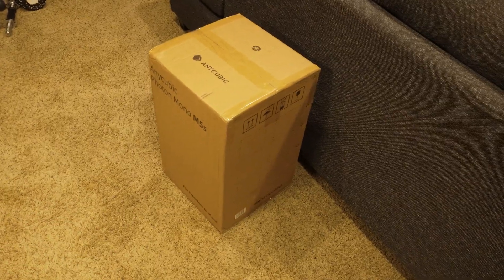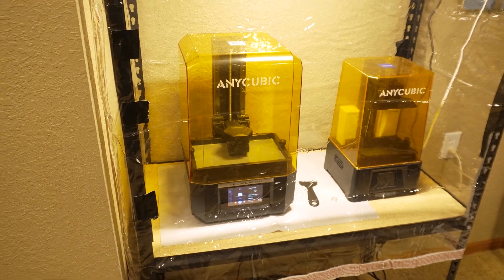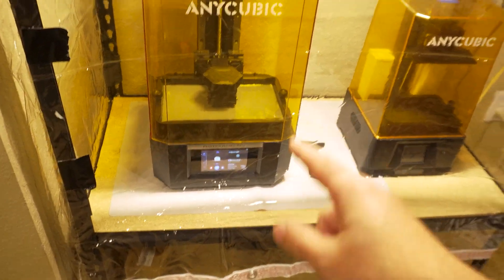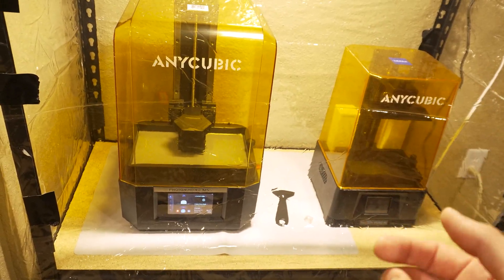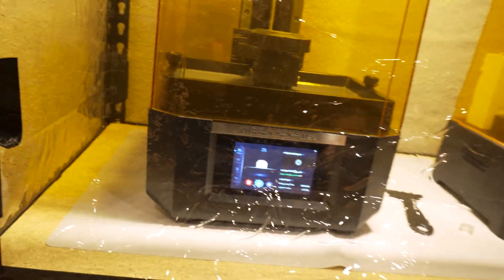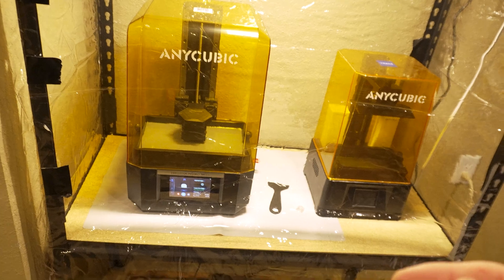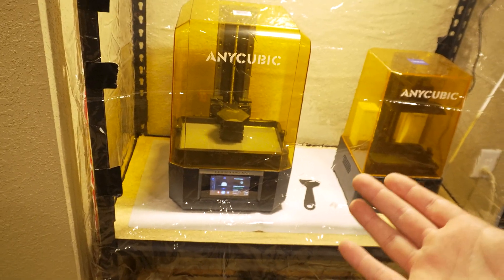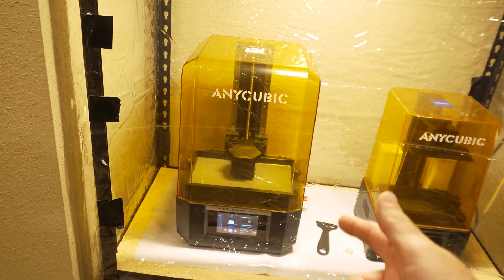Anyways, I'm going to get this guy unboxed and set up and do a test print to see how well it works. I got the new printer set up. As you can see, it's a bit bigger than my other one and it's got a bigger build plate. The reason I wanted this one specifically — it's the M5S, S for speed I guess — it can apparently do 100 millimeters per hour if you use the high-speed slicer profile along with high-speed resin. I'm using that specifically because I have a lot of terrain I want to print, like ground tiles for some Boarding Action stuff. I can fit seven ground tiles on this thing and it should print in about an hour. To compare, I can only fit two on the old one and it would take six hours. So huge difference. I'm hoping to really crank out a ton of terrain with this thing.